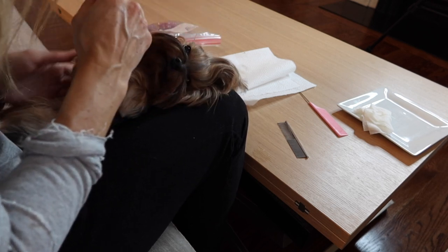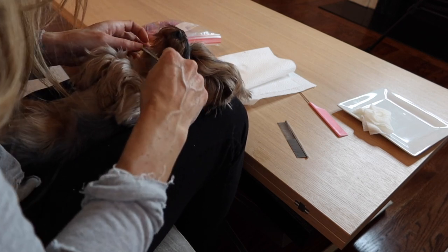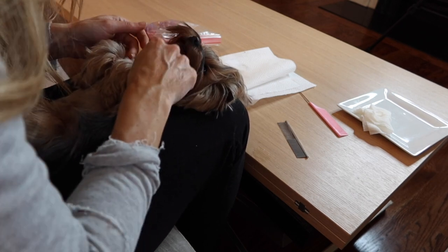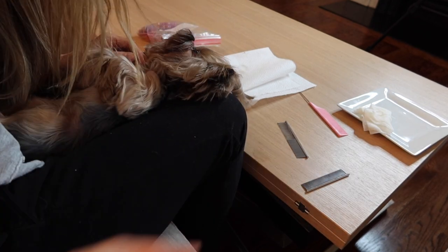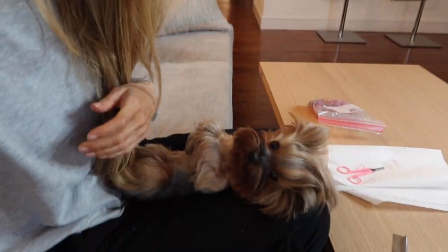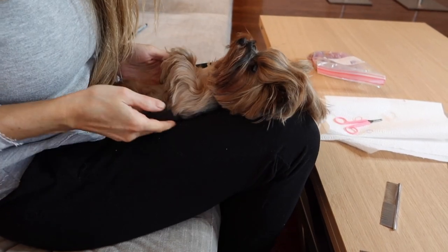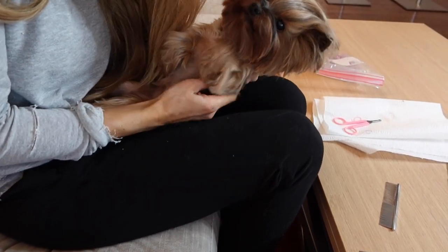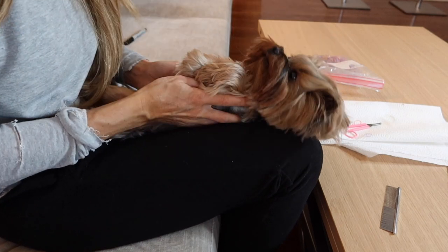I may be a little bit more skilled at grooming simply because I actually own a hair salon and I am a human hair stylist, so I like to think that carries over into taking care of my Yorkshire Terriers. As you can see, Poppy is super relaxed — she loves our time sitting together, loves to get beautiful and to be groomed, and she's a very beautiful girl.